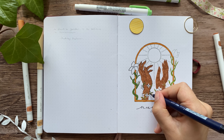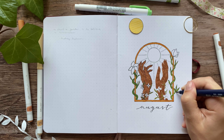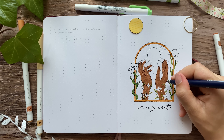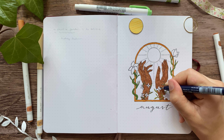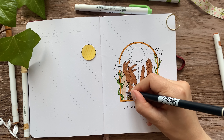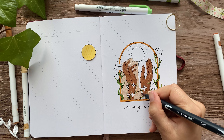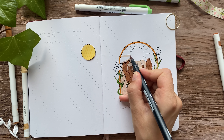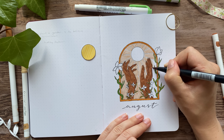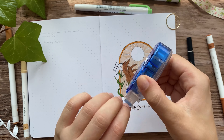My idea behind this drawing was that the sun nourishes the plants, and the plants reach up towards the sun — and so do we. We also need the sun to nourish us, and that's what the hands are: us reaching up towards the sun just like plants, because we're just like plants in a way. I colored in the background of the window with the Tombow Dual Brush Pen in color 942, which is my favorite Tombow Dual Brush Pen color. I accidentally used 990 for all the yearly spreads when I was meaning to use 942, so maybe I can't recognize it as well as I think I can.